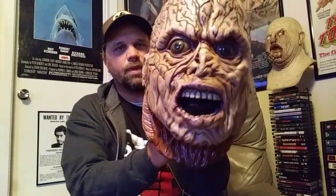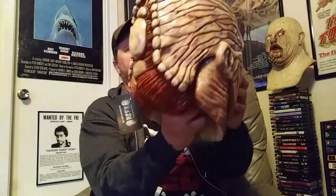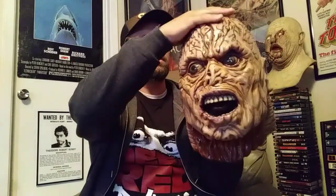Alright guys, I'm gonna try to take a couple pictures in maybe some better lighting and put them at the end of the video, but that's gonna do it for this one. I just wanted to show this — this is the tequila worm from Poltergeist 2 by Elliot Brits from RZFX. So this is the third piece I own from him and it's just as good as the others. That's badass. Alright guys, thanks for watching and I'll be back later with another one.